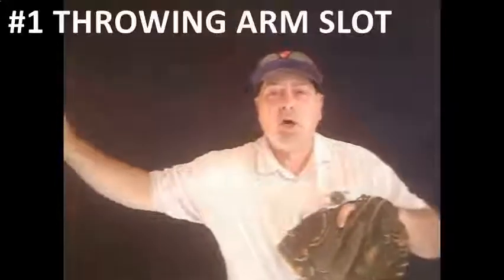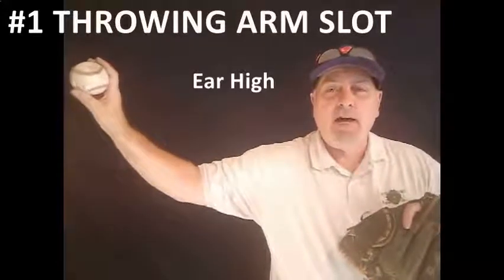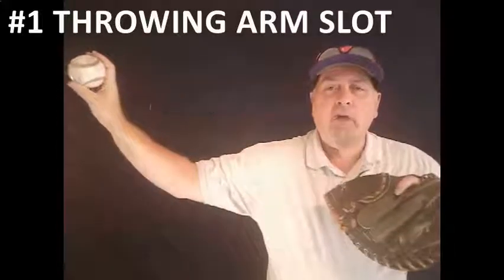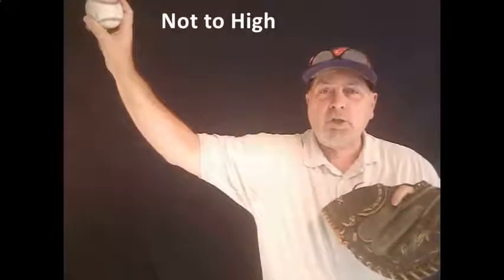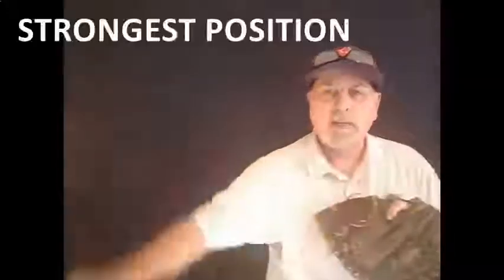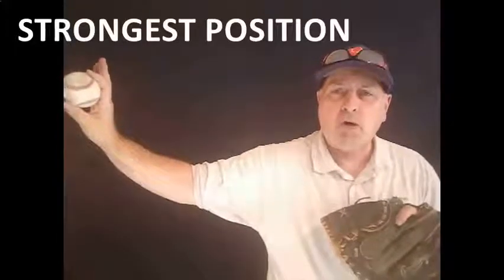The first and most important thing is to find the player's arm slot. As I move out here, you want that arm about ear high, with the tricep parallel with the ground and a 45-degree angle off the elbow. If you get too high, you're going to impinge the rotator. If you get too low, you'll have control issues. The key is to be palm away every single time. Start your kids from eight and up working to get from the break into that slot every single time — it's a position they'll always be stronger throwing from.